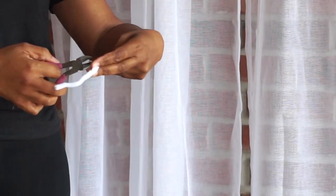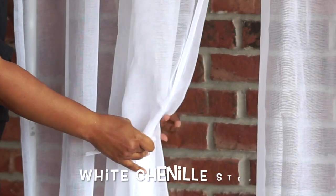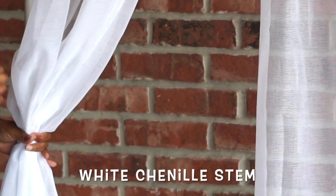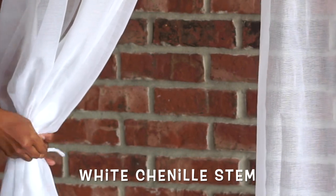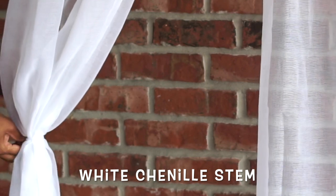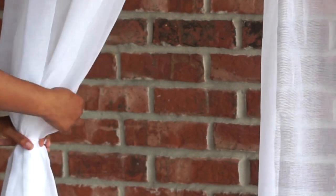I like to use chenille sticks. Some people like to use tie backs, but they're just a little bit rough for me. I like being able to adjust my chenille sticks a lot more easily. For this, I'm going to gather on the pleats — which is very important to get that nice professional look — and then we're simply going to attach it to the side of our arch with a chenille tie.